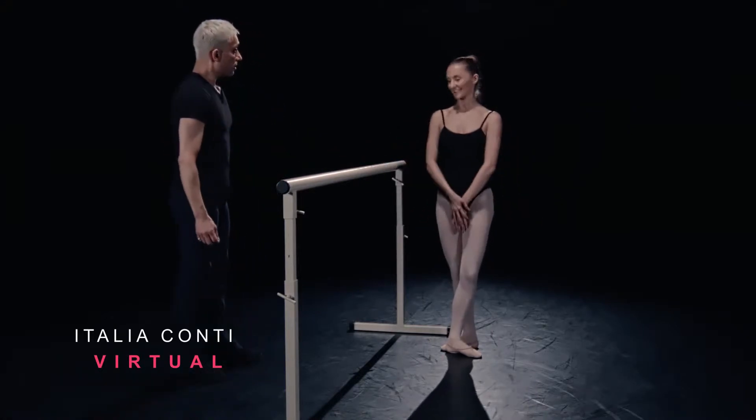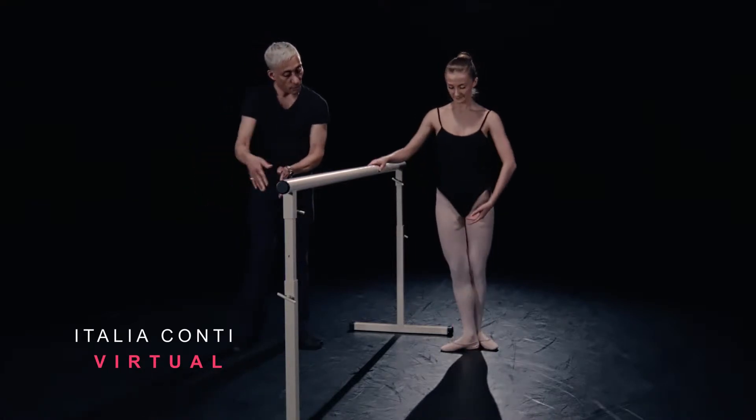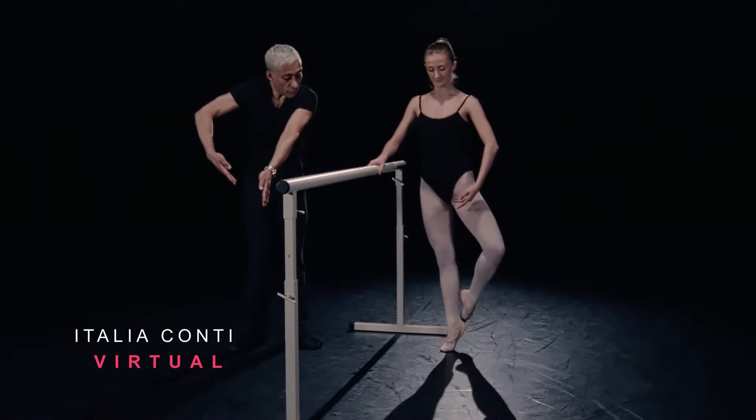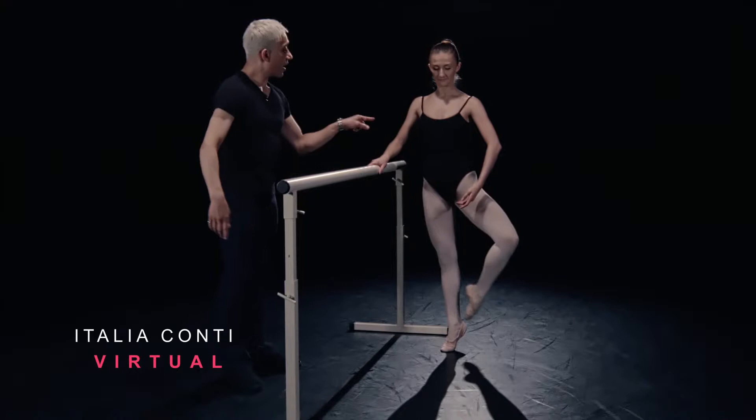Have you got that? So we're starting with a single en croix. Double en croix. Down. Into rise with fully stretched foot. Hold that thigh back. Double front, double side, double back, double side.